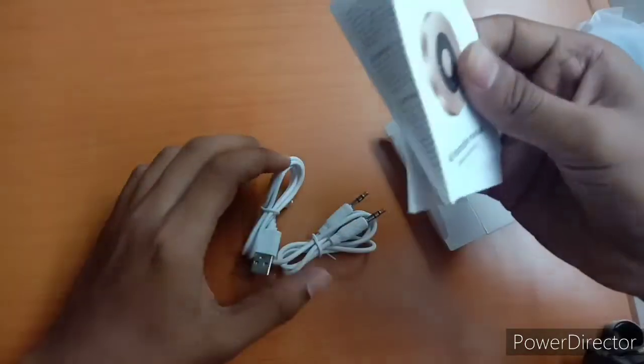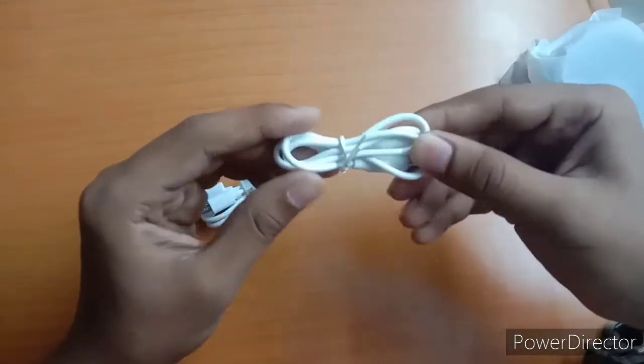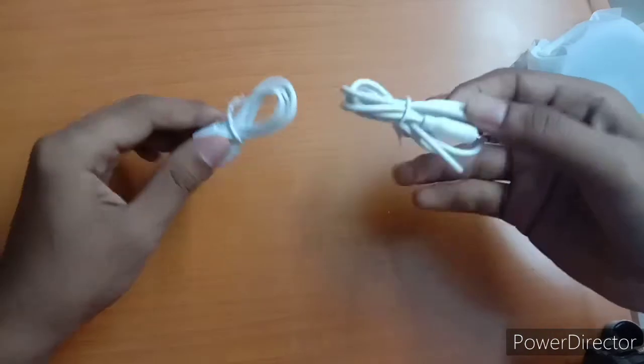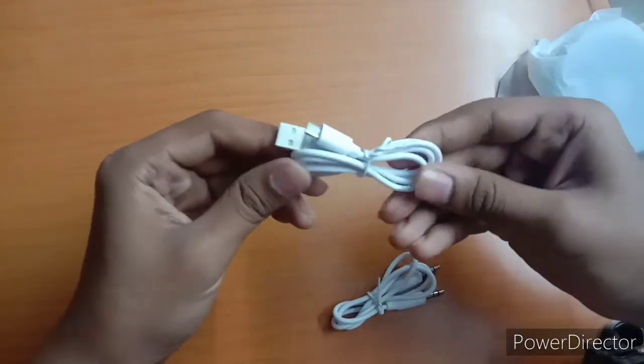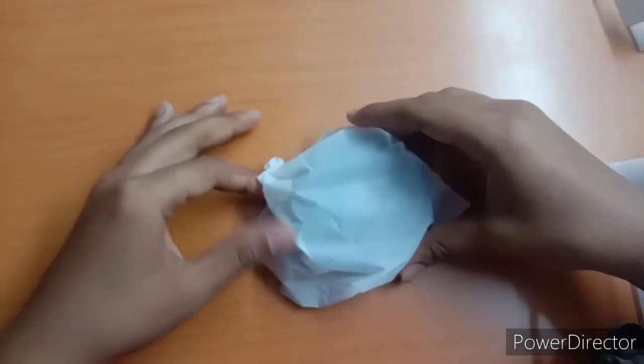Here we have two different speakers. This is the speaker. Here we have the charging cable. These two are the same quality. This is a nice polythene cover.